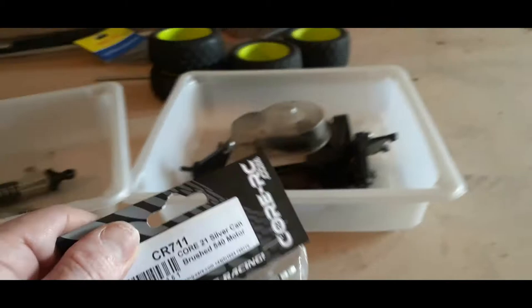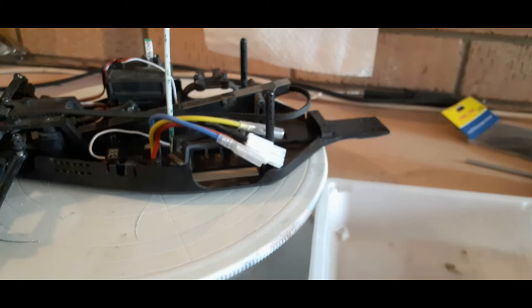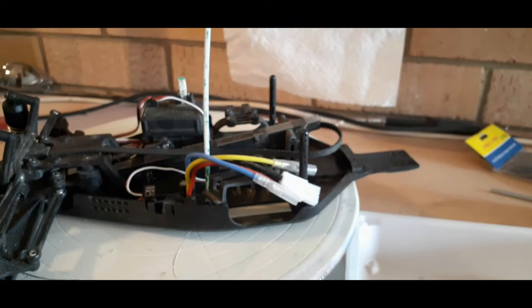I've got the gear, rear gearbox and diff assembly ready to be pulled apart to see if I can work out where the grinding noises are coming from. We will cut into the workbench now and see what's going on inside the rear gearbox.